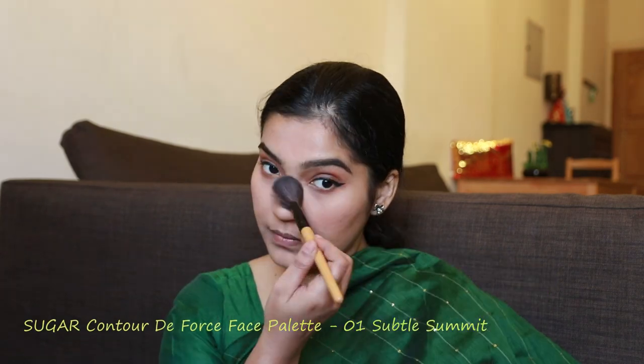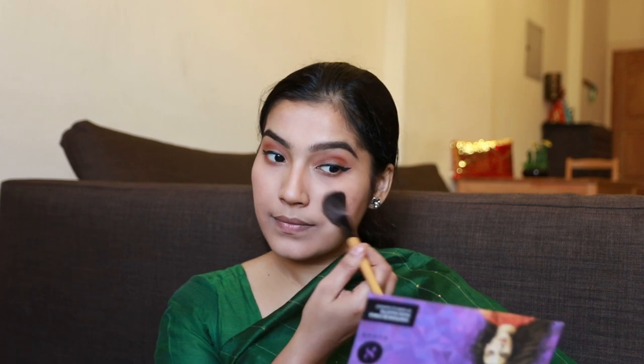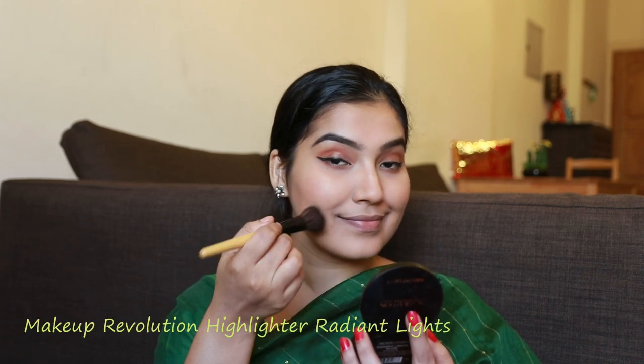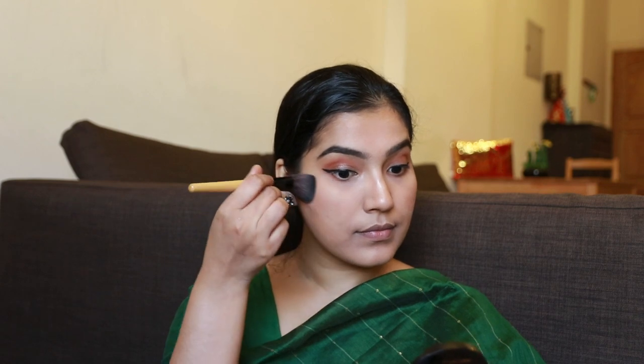Next, I'm going to apply the blush all over the face using this palette. I'm also going to apply a nude eyeliner, using a nude eye pencil to line the waterline.